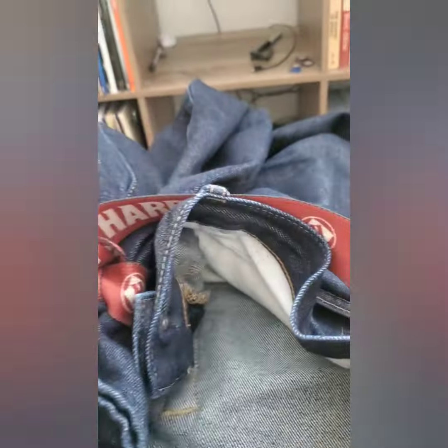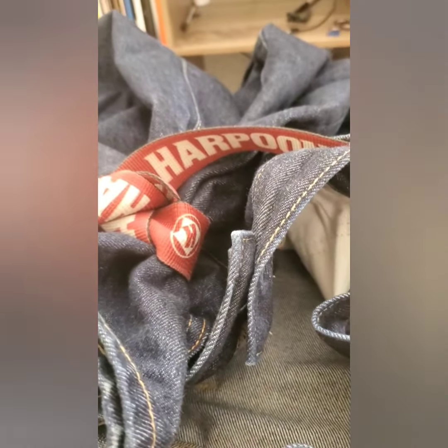So once you have your pants hooked up in the back, you're going to notice you're going to see a small pouch form right here. And you're ready to start loading up.